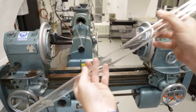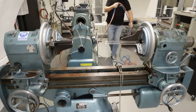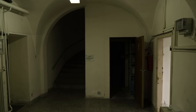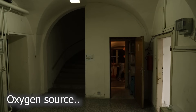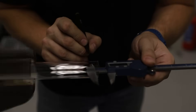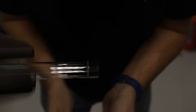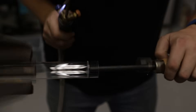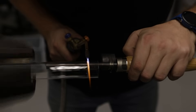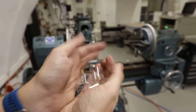Now we need to cut this raw glass to 17mm long rings. We have six rings, so we have six attempts.